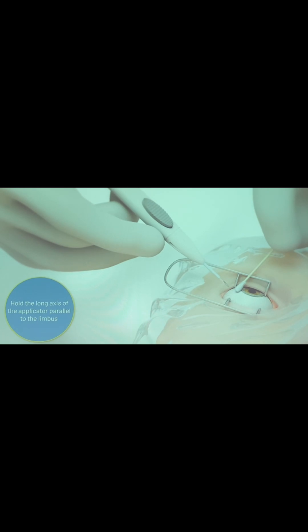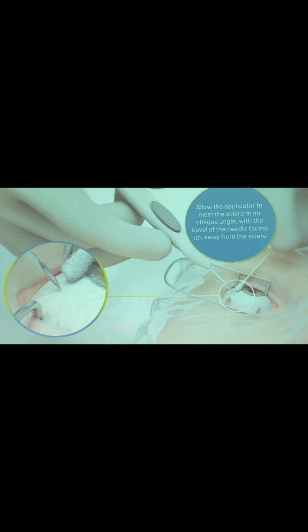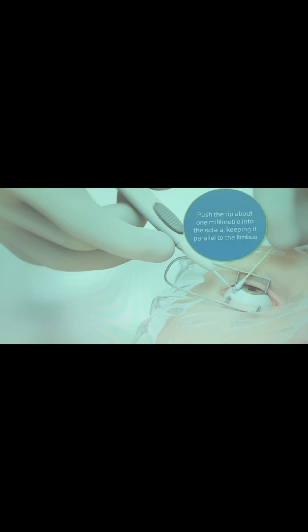Hold the long axis of the applicator parallel to the limbus. Allow the applicator to meet the sclera at an oblique angle with the bevel of the needle facing up, away from the sclera. Push the tip about one millimetre into the sclera, keeping it parallel to the limbus.